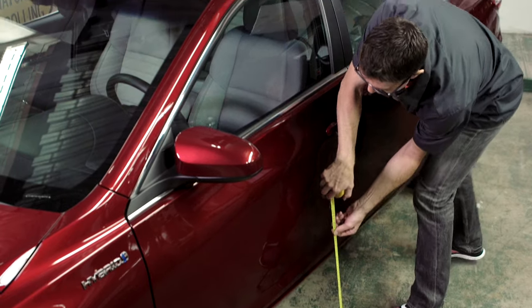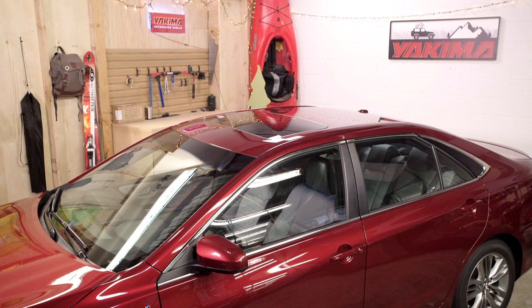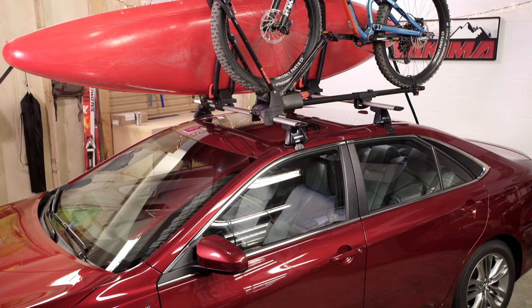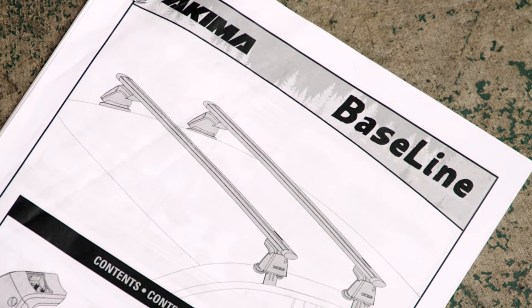Make sure you know how tall your vehicle is with its racks and mounts, especially if they are loaded. What used to fit in your garage may not now. We know you're eager to hit the road, but please make sure you review your instructions to ensure a safe and fun adventure.